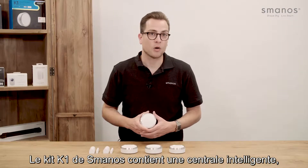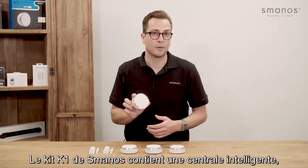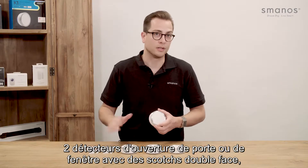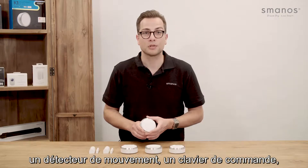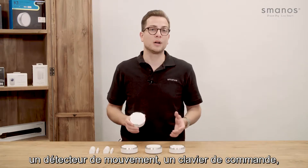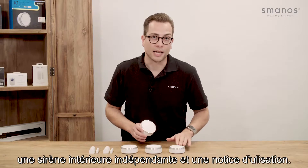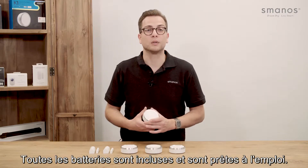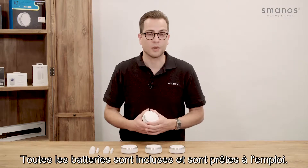The Smanos K1 smart home kit contains the K1 hub, AC adapter for the hub, two door/window contacts with double-sided tape, a PIR motion detector, a special round-type keypad, an external siren, and documentation. All batteries are included and can be used directly out of the box.